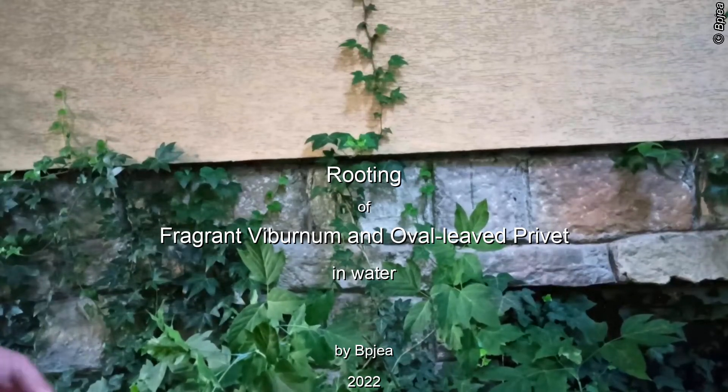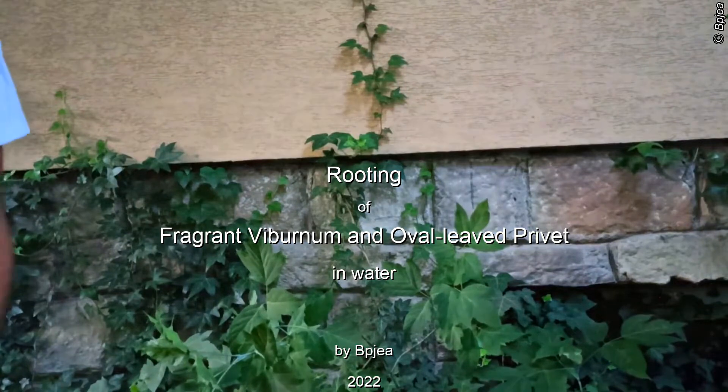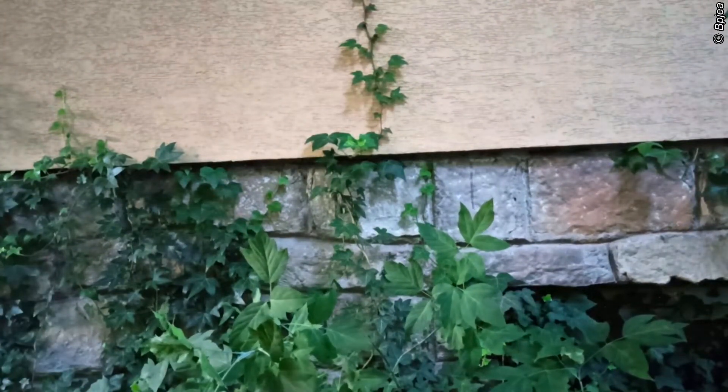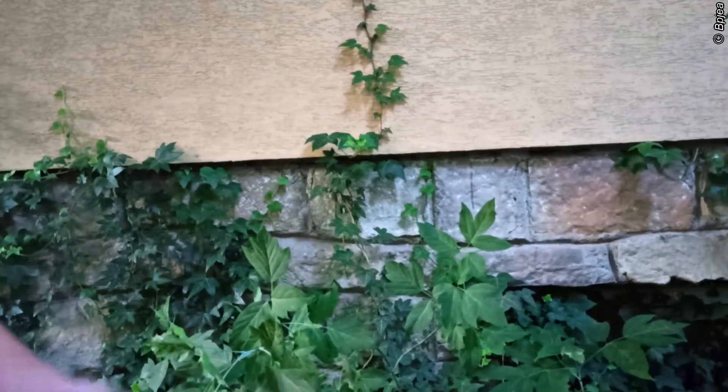Hello everybody! Welcome to my garden in the south of Poland. Today I'm going to show you the rooting experiment of Viburnum and Oval Lift Privet.